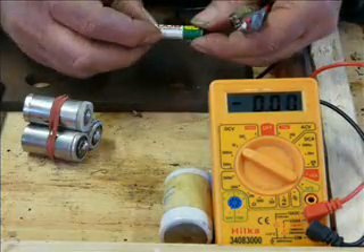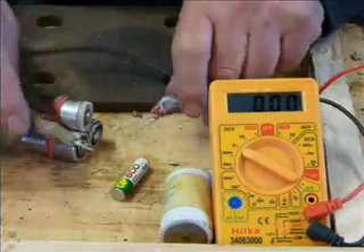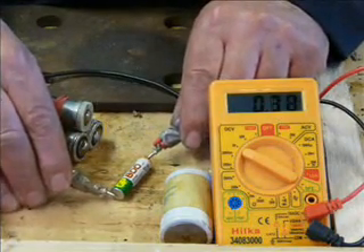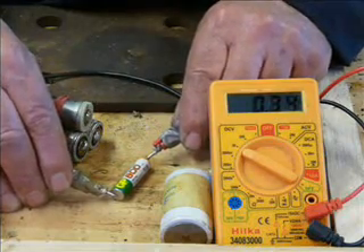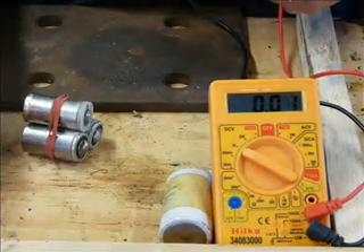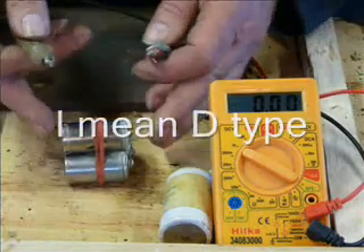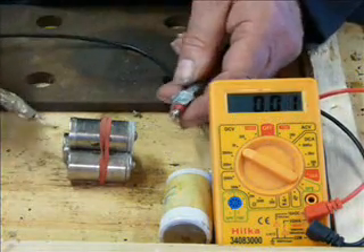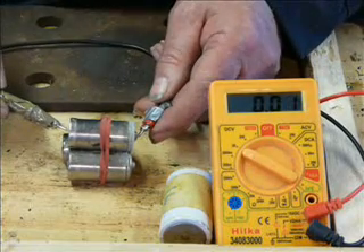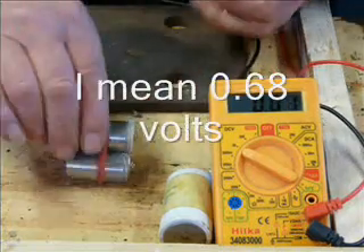This one here is a NICAD rechargeable, so it should be about 1.2. But when they're fully charged, they're a bit more than that — and that shows 1.27. So I'd say that was fully charged. These C-type ones are NICADs — I know that because they came out of a drill pack. They show 1.68, so they are flat.